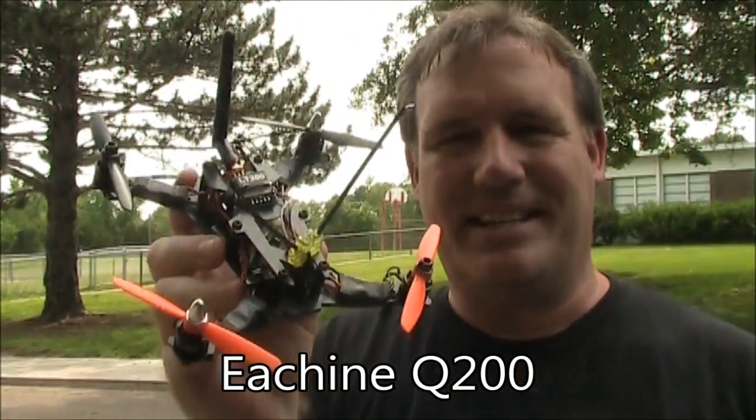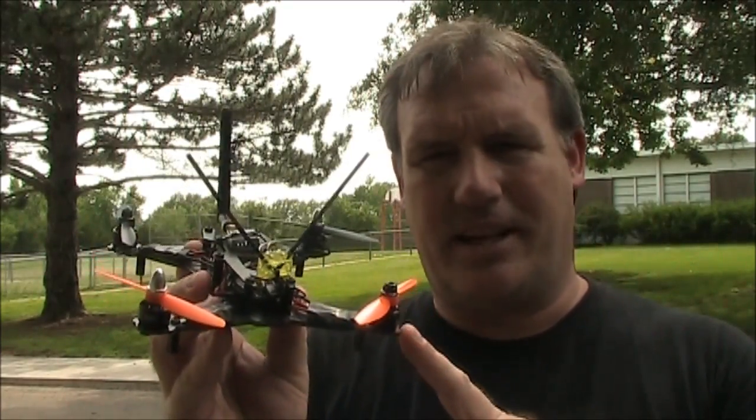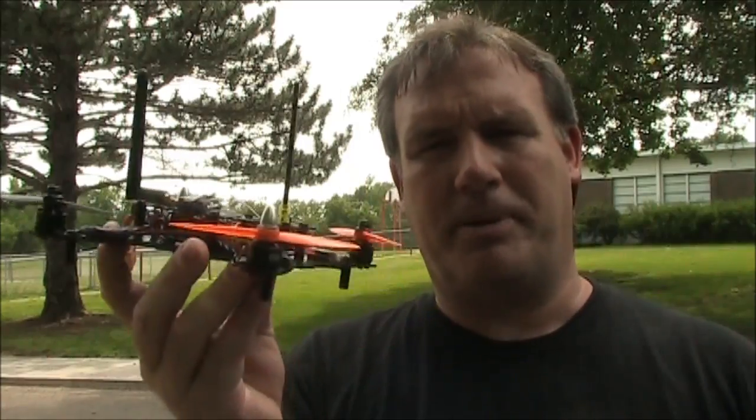The Q200 is 200mm instead of 250mm, and normally you wouldn't think that 50mm isn't much of a difference. The big difference comes not only in the size of the frame, but also the size of the propellers. Your FPV250 or ZMR250 is probably running 5 or 6 inch propellers. This one runs 4 inch propellers, so it is noticeably smaller, and if you're flying at line of sight, it's harder to fly it further away because you just can't see it very well.